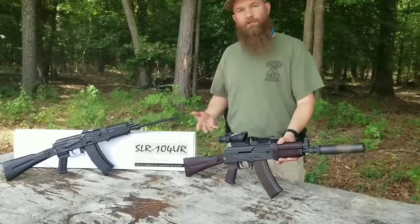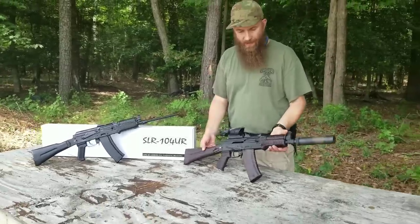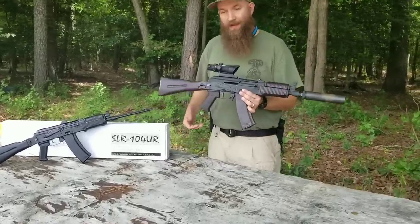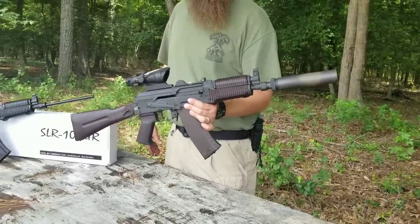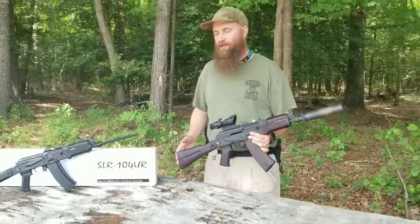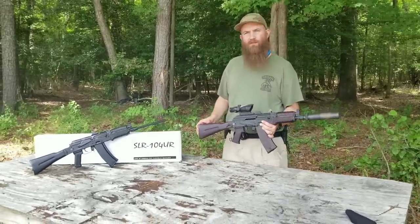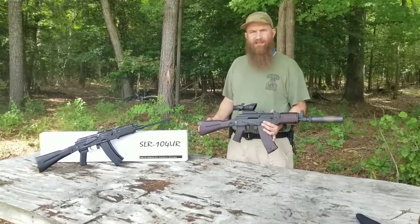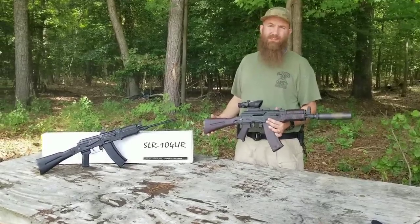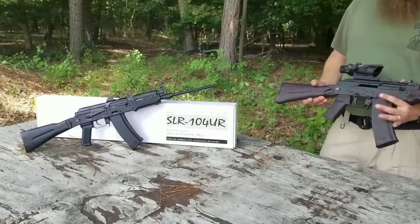I thought it would be cool to show you something out of my personal collection today, and we're going to take this down to the range. I know this gun works good, but I'll just let you guys see how it works and see how quiet it is. Come check us out on our website, AtlanticFirearms.com. Check us out on Facebook, Instagram, and always sales at AtlanticFirearms.com with any questions. Thanks again for your time — let's go run this thing.